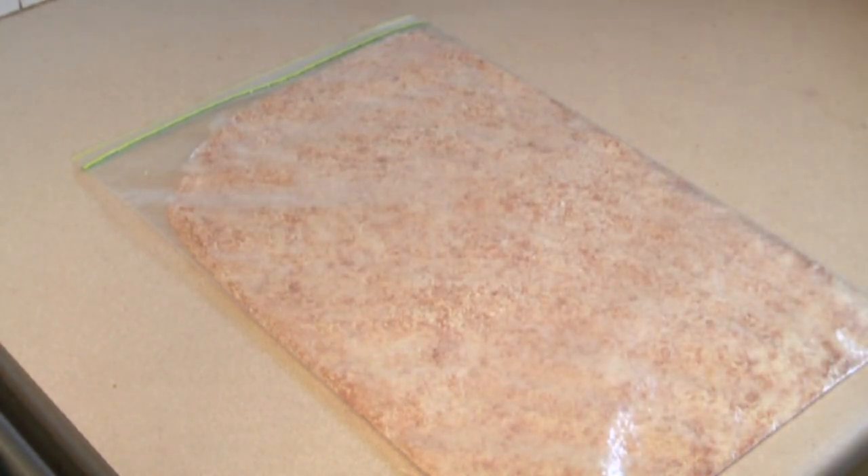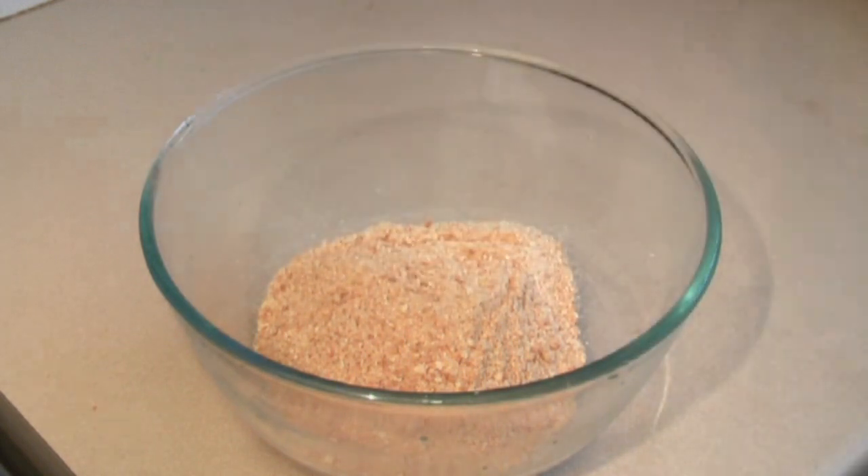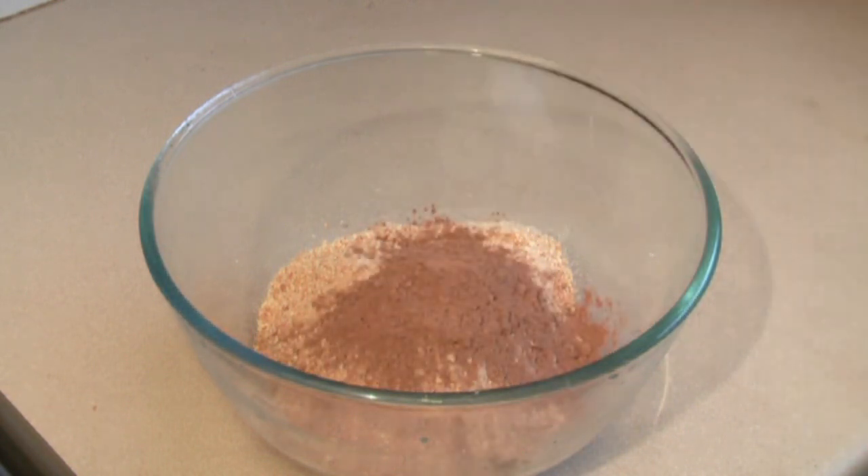Alright, that's crushed. It's very fine. Looking good. Now get a large mixing bowl. Pour the crushed crumb mix in there. Now pour in 3 tablespoons of cocoa powder.